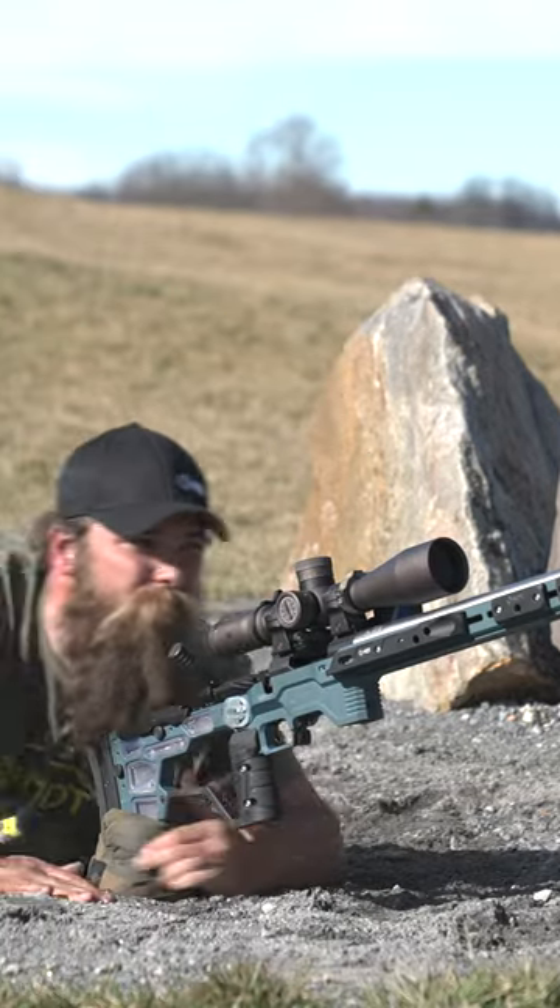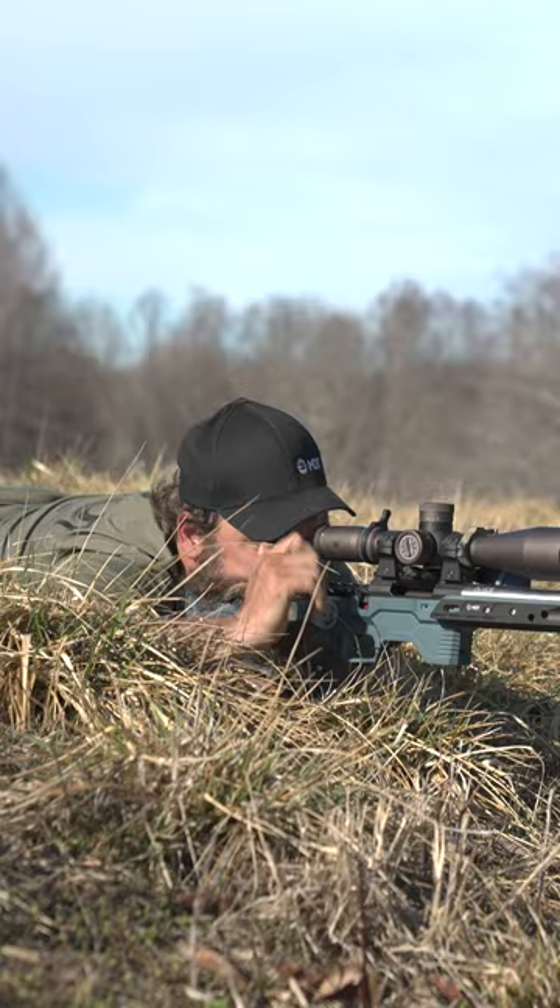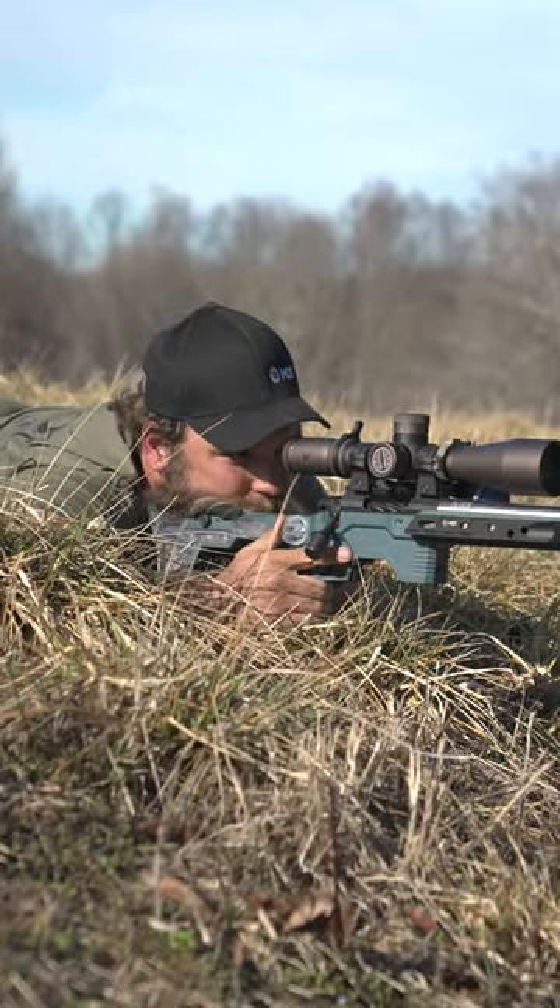You want to make sure that you're adjusting your bipod so that you're not using a bag that's too big or too small to maintain that consistent cheek weld and eye relief.